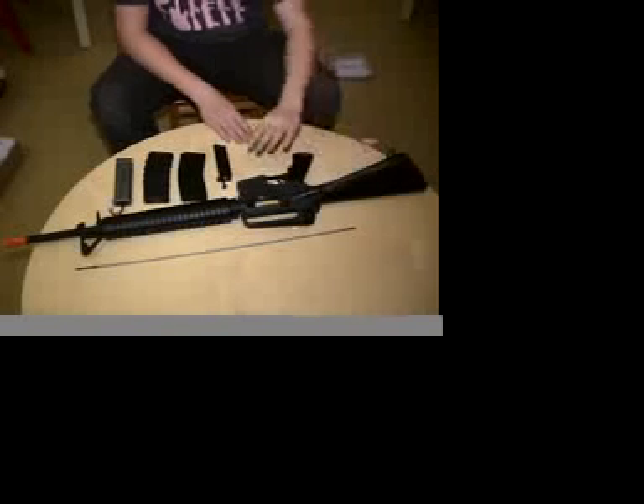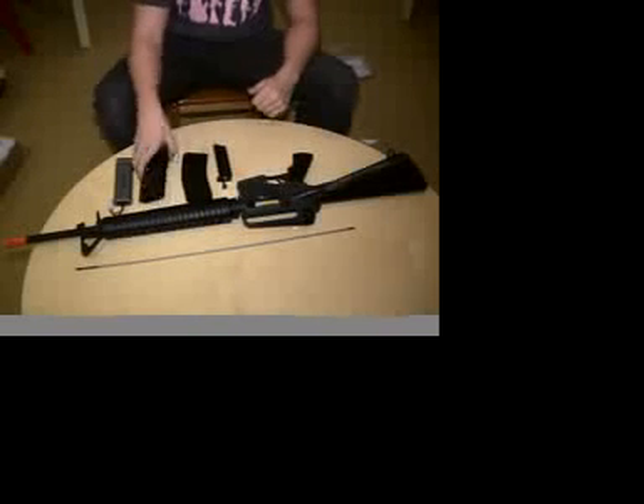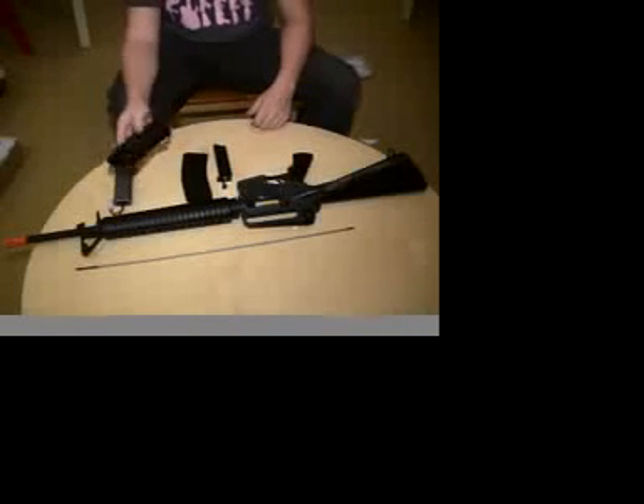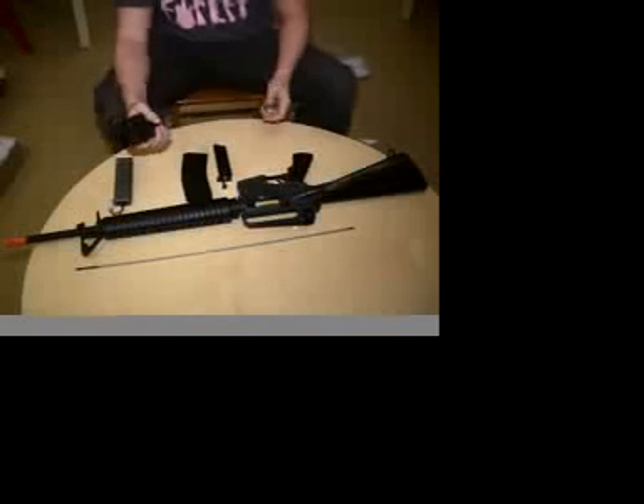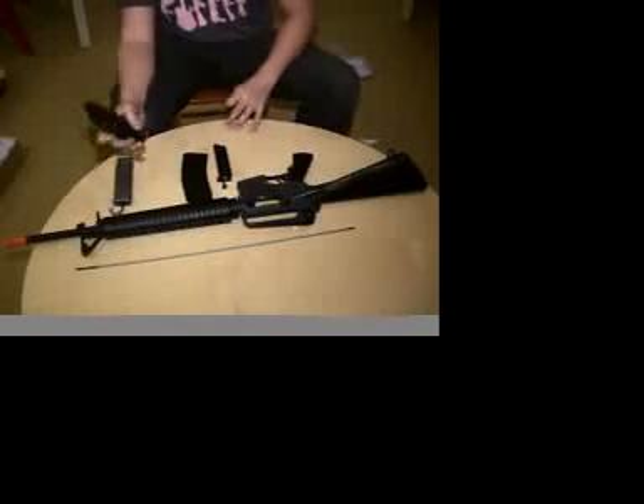Hey, this is my review of the JG M16A2. It comes with a 300-round high-cap full metal magazine. I bought a Canadian variant waffled magazine for better grip. I got all of this on AirSoft. I would not suggest this magazine.